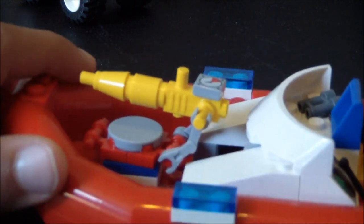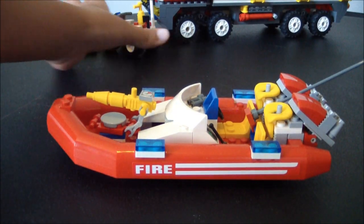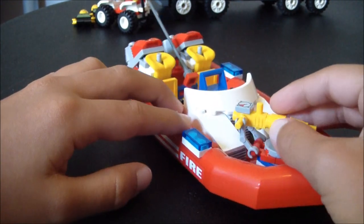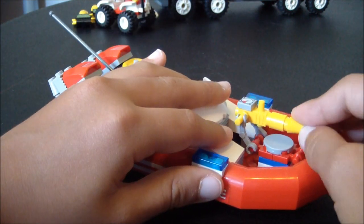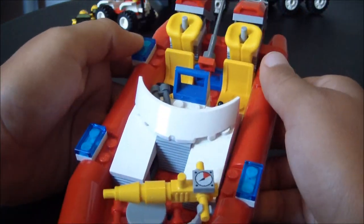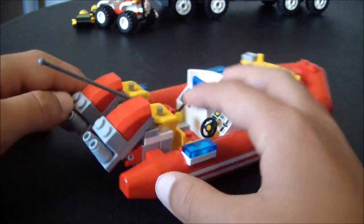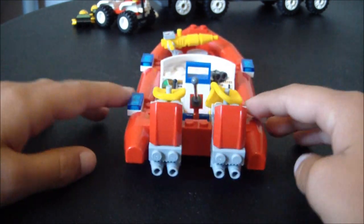Then you have the fire boat — it's pretty big. You have the water hose to start with; the water hose is pretty cool. Then you have the windshield and four lights on the sides. There's a little antenna that moves up and down, and motors in the back that make the boat go — just put them down like that and it rides.